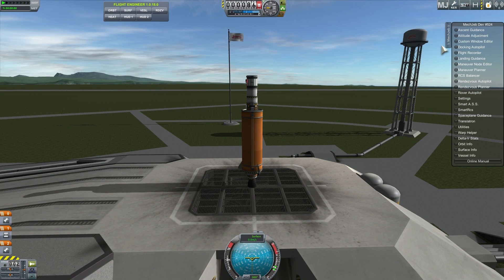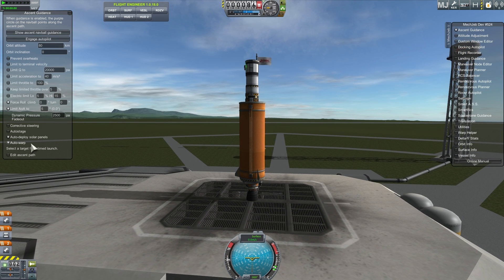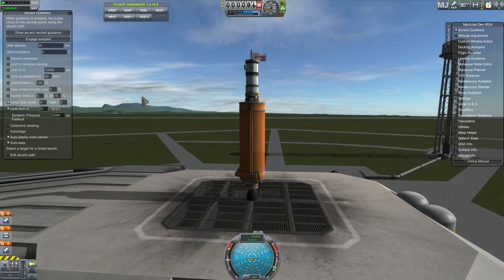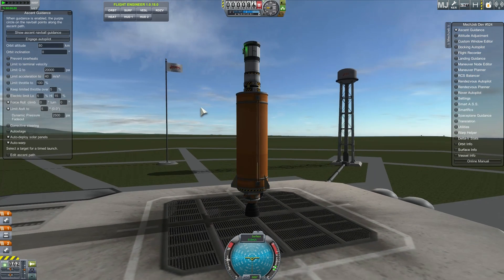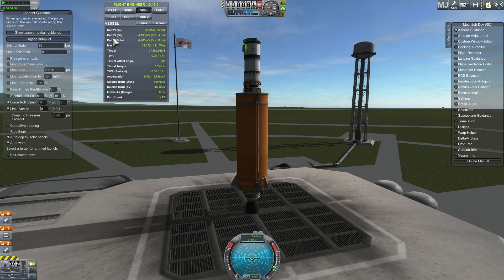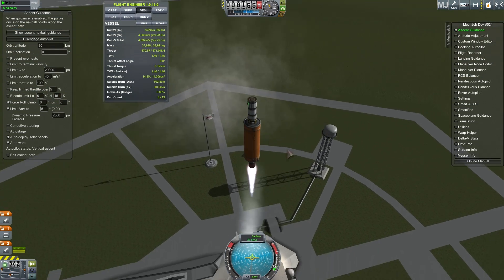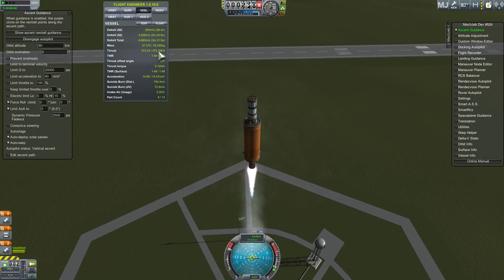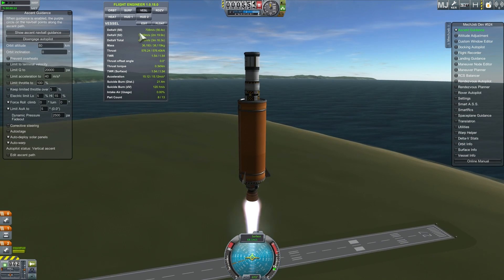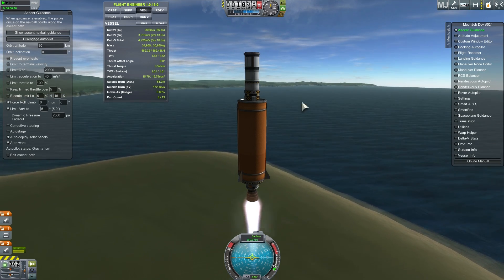To make this experiment more scientifically accurate, we're going to be using MechJeb ascent guidance with an autopilot that will always use the same ascent path. We're not going to use terminal velocity limiting or any other options because we want this to be as consistent as possible. We'll be looking at the amount of delta-v left by the time we get into orbit at 80 kilometers.